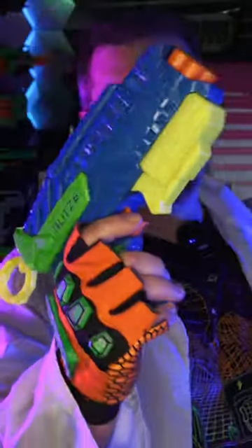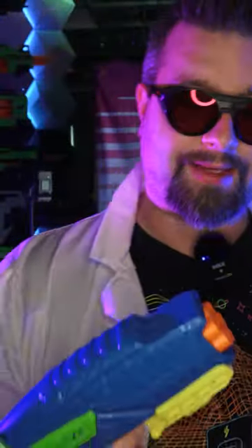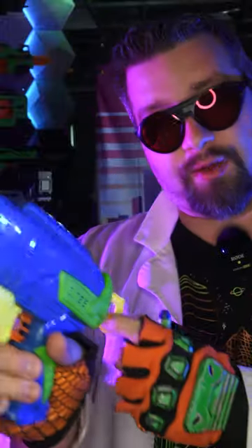Today we're taking a look at the Blitz 6. This right here is a blaster from Busby. It takes six darts in the front and it's a rear prime. Let's check it out.